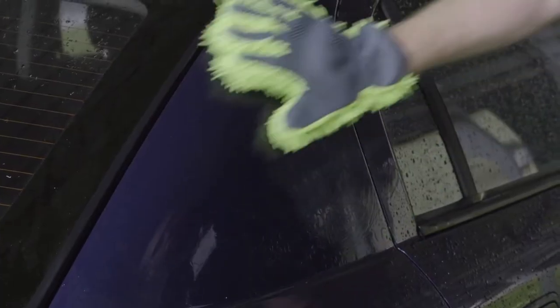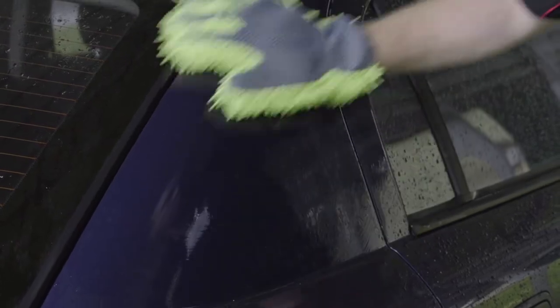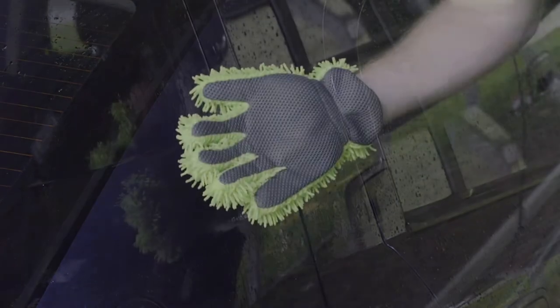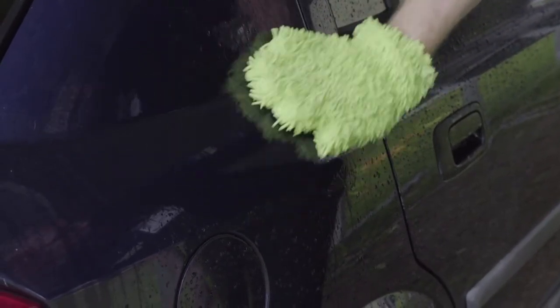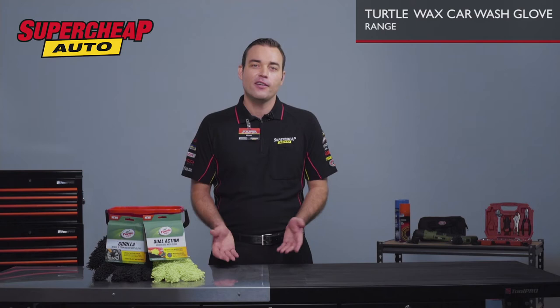This is the dual action glove, designed to trap dirt and other contaminants. What's great about this one is that the underside of the glove is mesh and works great to remove dirt and stubborn road grime. So essentially, it's two gloves in one.